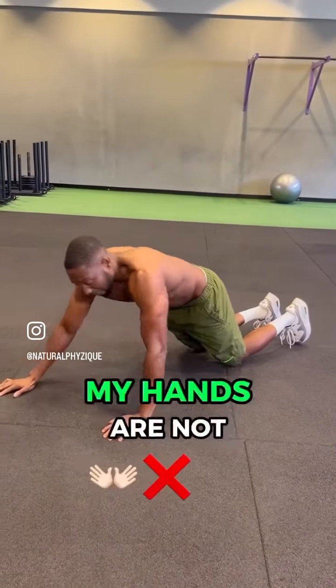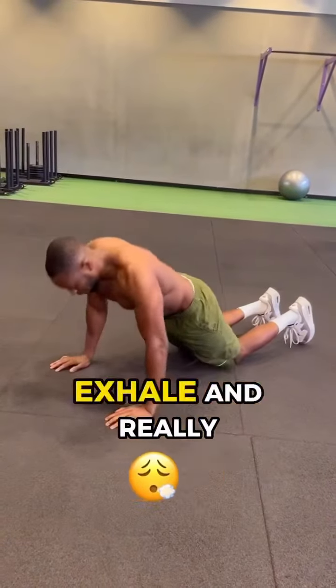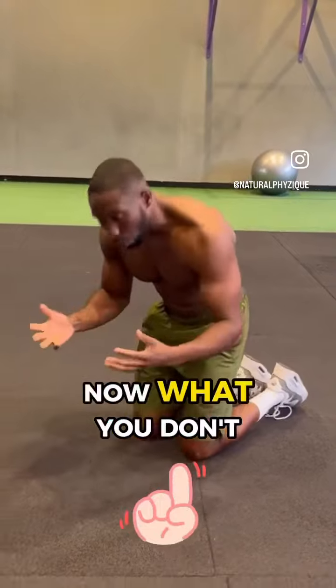Slowly exhale and come up. You can see my hands are not out in front — they're right here, just underneath the chest. So you want to slowly lay down, exhale, and really push up. You want to perform this for at least 10 rounds before moving into the full movement.